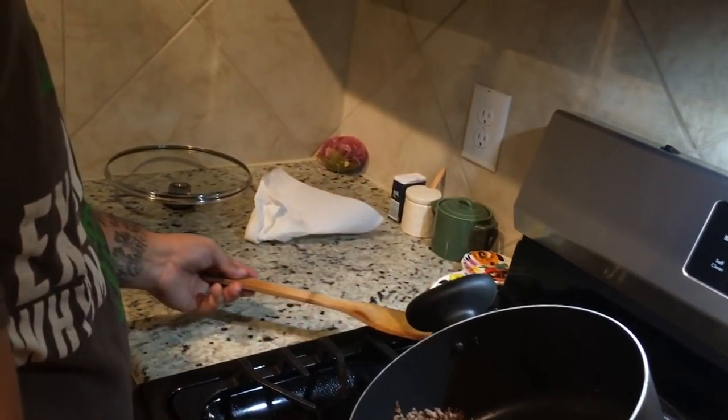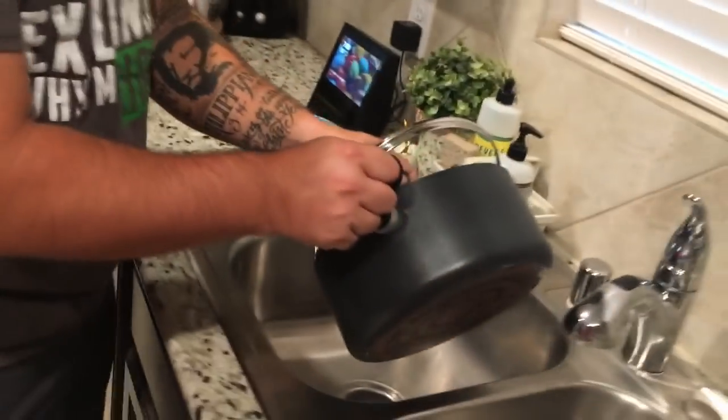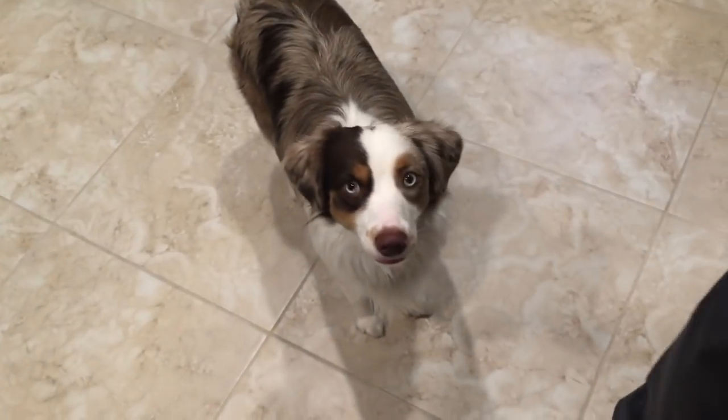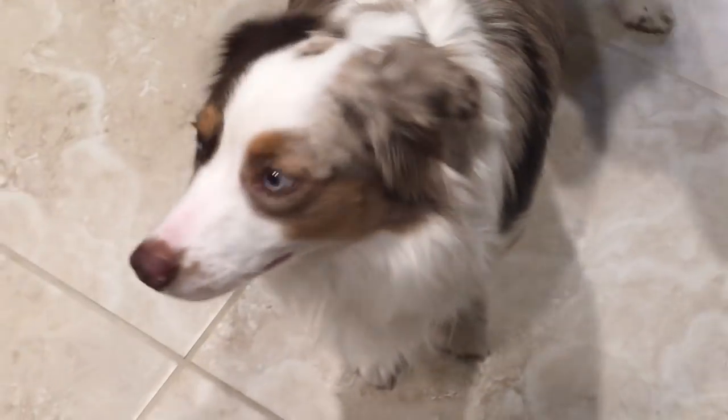We'll leave this right off to the side. Come over here. That looks good. What do you think about Daddy's cooking? Apparently he doesn't like it.